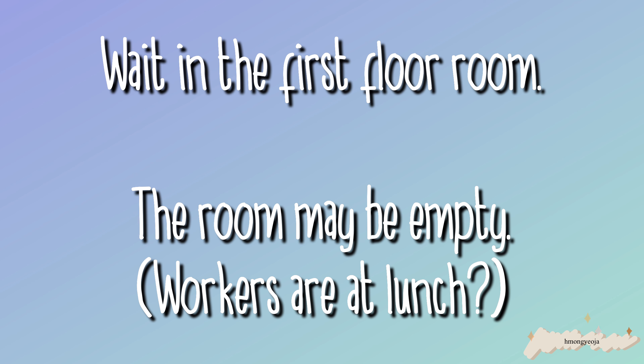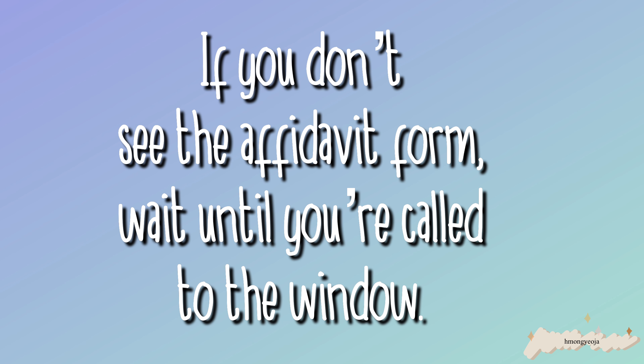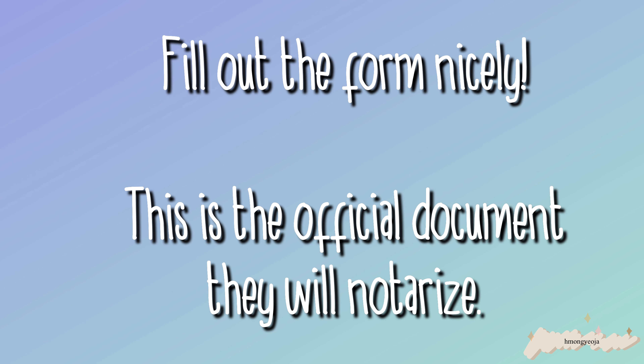After you go through security, enter the door and stay on the first floor even if it's empty and nobody is there. When I went, it was really empty so I thought I was supposed to go to a different floor, but you just stay in that waiting room and wait for the workers to come. Don't forget to get a ticket number from the machine, because the workers will call your number. My appointment was at 12:45 p.m.